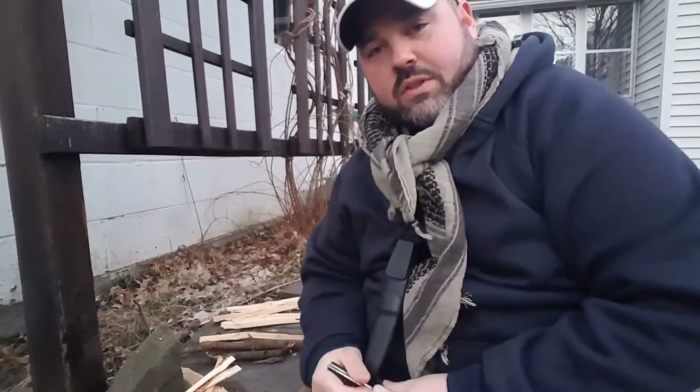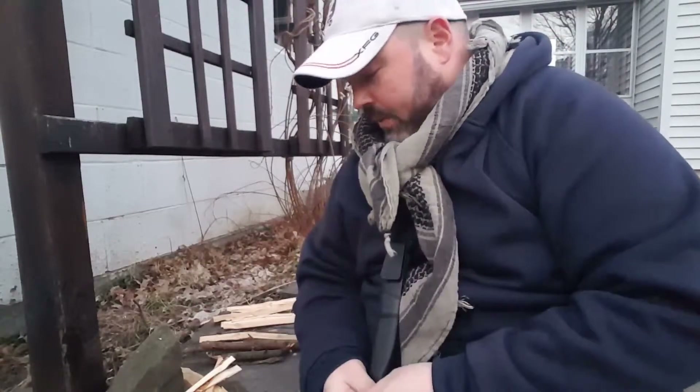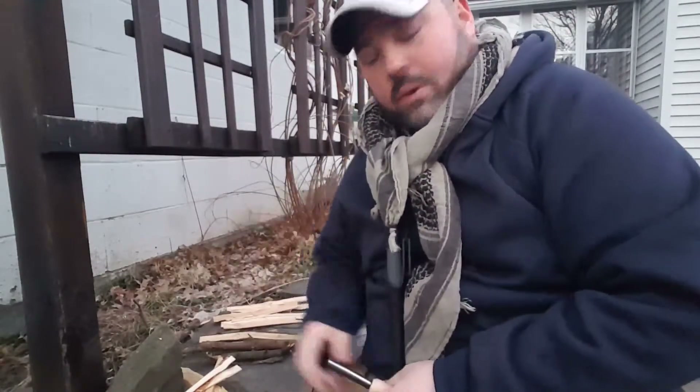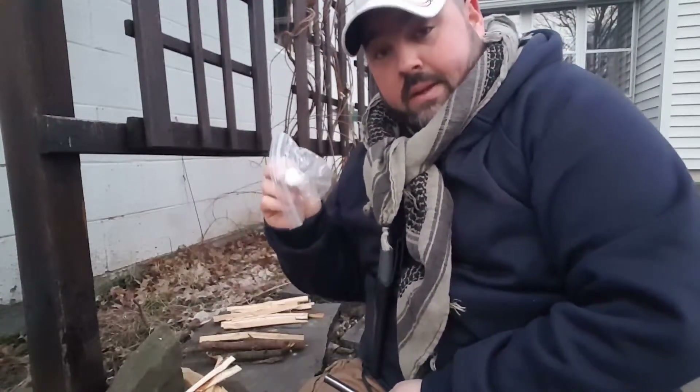Practicing with a fire steel and your knife is always a good idea, especially when you're at home — that way you know when you get out in the field you can use one. Had a good little fire; all it took was two tools and the cotton balls with Vaseline stored in a little Ziploc bag to do the job.